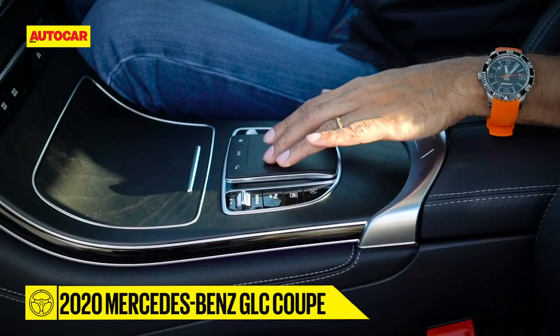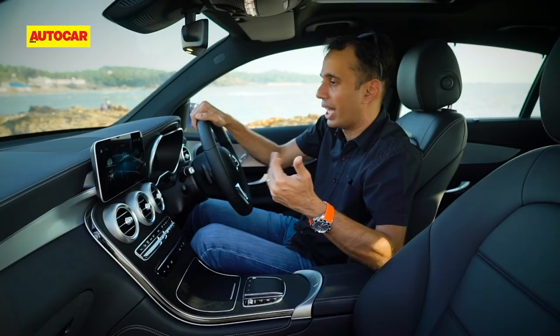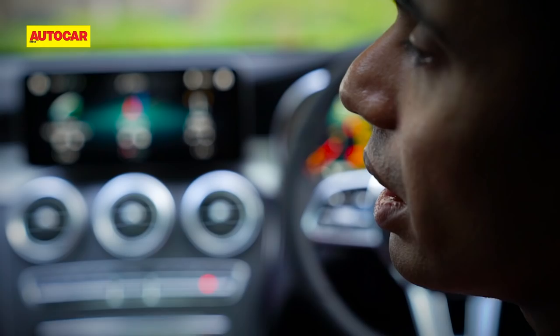I do miss the click wheel which made it quite easy to use while driving, but apart from that this whole interior is definitely a welcome change and a step above what the previous version had. The dials here are screens with simulated dials, so you can have different displays thrown up especially according to your driving modes.